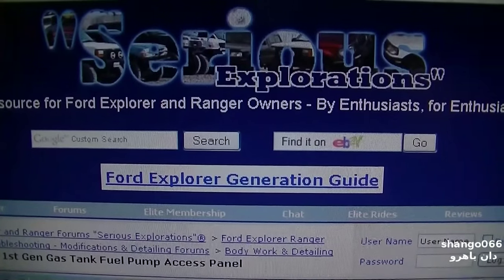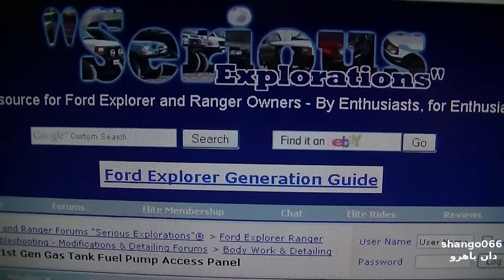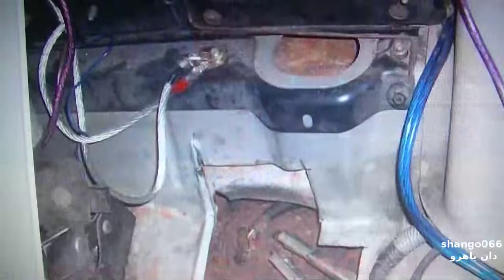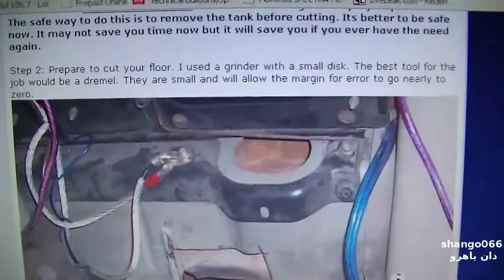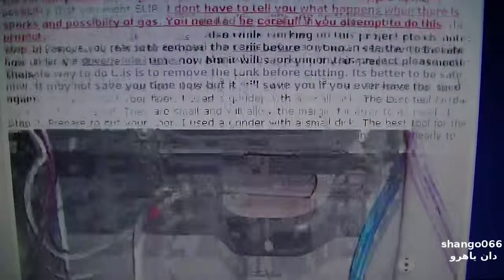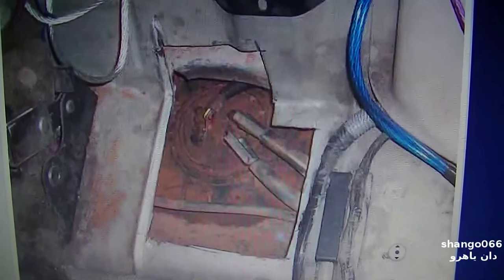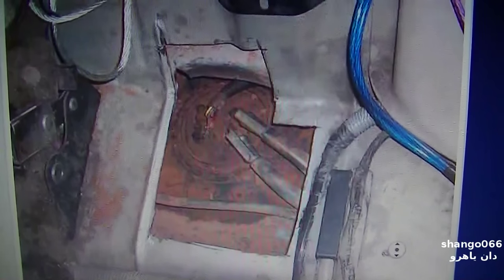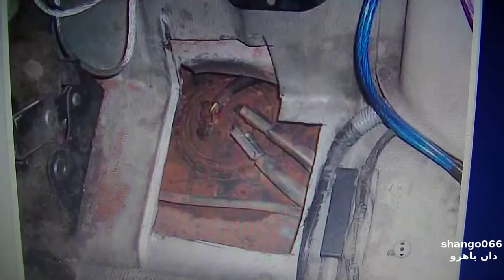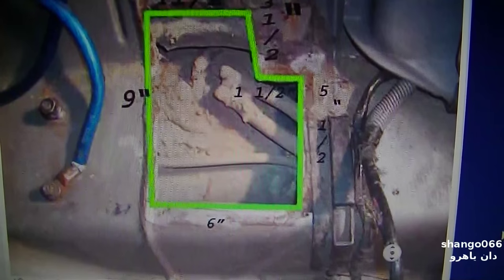Continuing on with the series of videos on the Ford Explorer. I'm going to attempt to change the fuel pump today. Rather than drop the tank out, there's a write-up here on how to cut an access panel in the floor. I like this idea for several reasons and I'll go through those as I work on it. The forum user has a couple of these cars and has done this modification.